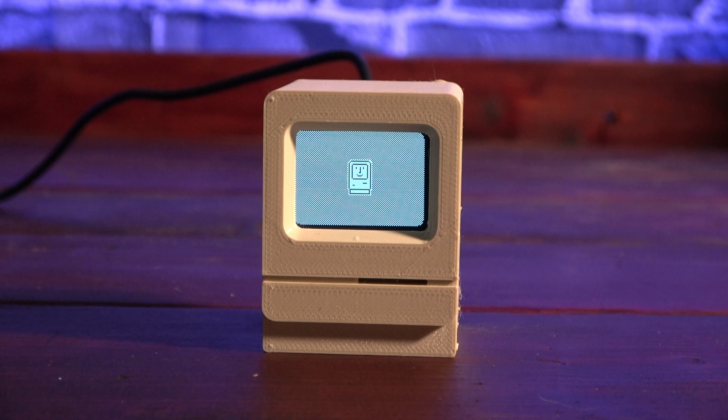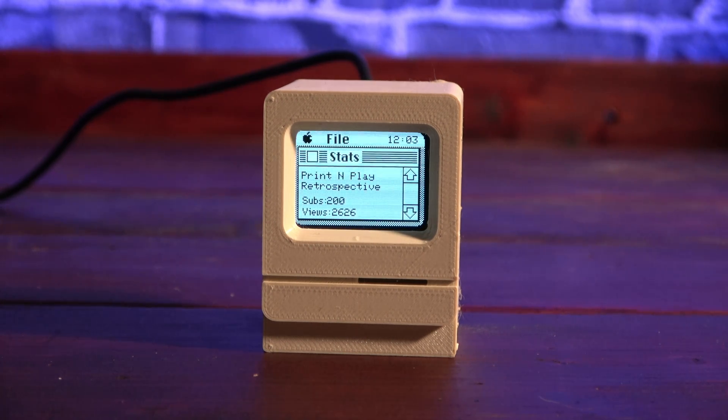It's also capable of showing the time and a couple of other screens inspired by the look and feel of original Macintosh computers. Interested in building one for yourself? Well, stick around and I'll show you how, right after I tell you about the sponsor of today's build, PCBWay.